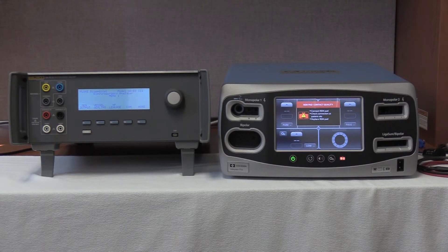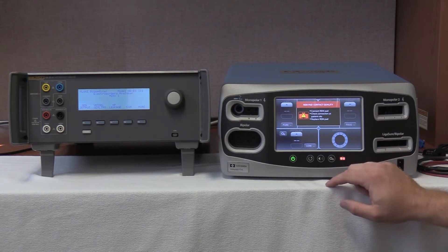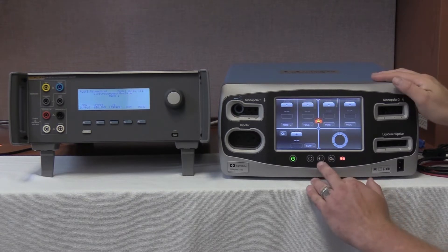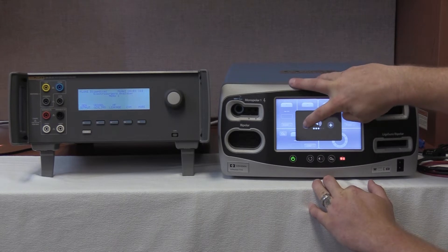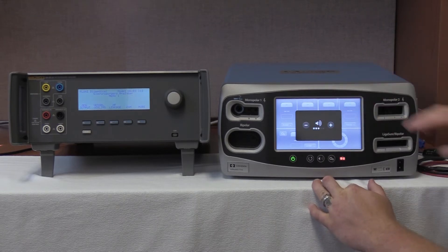You have now heard the audible alarm. The REM light is lit and it has passed the self-check. We're now going to press the audio button on the front and increase and decrease the volume to make sure that it works.